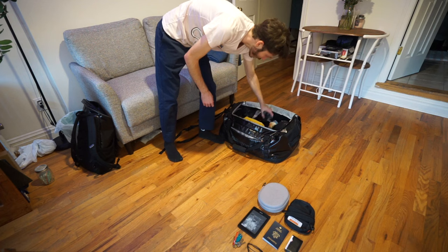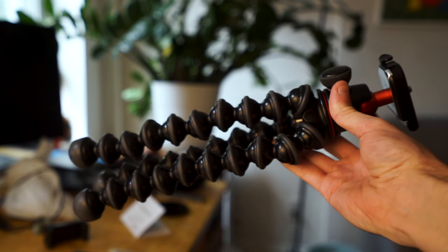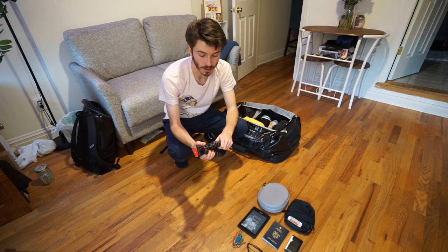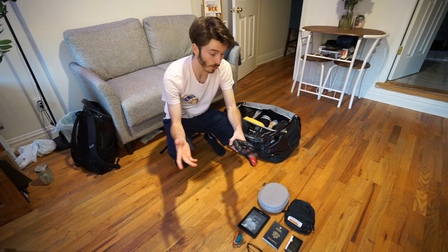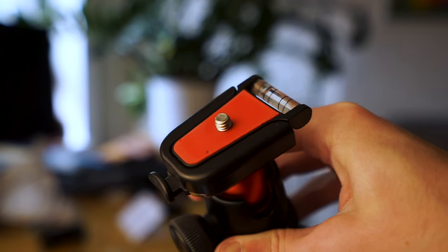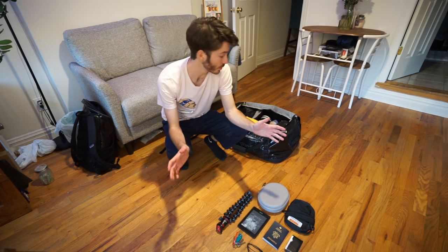Let's go over camera gear. For travel, pretty much the only tripod I want to bring is this Joby GorillaPod. I have a bigger tripod but I really prefer to get away with just this if possible — it depends on the trip. If I know I can't get away with it then I'd bring another one, but ideally just this. It's my go-to travel tripod; it has a lot of functionality and works really well for the most part.